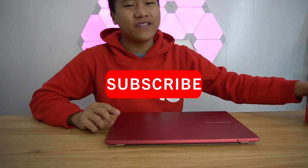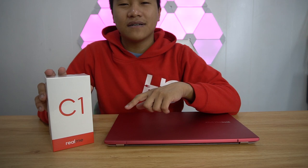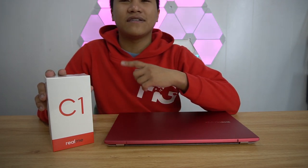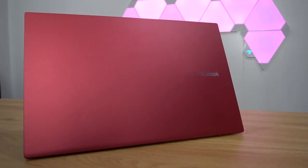Thank you very much for joining us in our full review of the Asus Vivobook S15. Make sure you subscribe and join our giveaway of our Realme C1 smartphone — comment on our featured LED slip lights video from Lasco, include your Instagram handle, and follow the instructions to be eligible. The winner will be announced next week. That's it, thank you very much guys — make sure you comment below what you think about this laptop, and watch our next video. Bye!